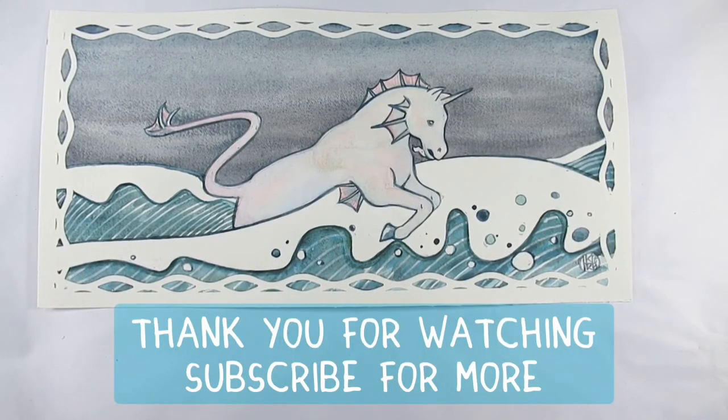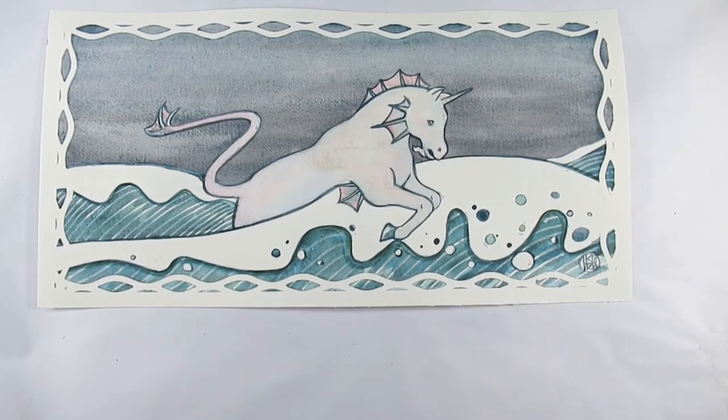Anyway, we are all done and I do hope you have enjoyed this video and found some of it useful. Let me know in the comments. If you enjoyed it, please give me a thumbs up, and if you're new here or have been lurking for a while, why not hit that subscribe button to keep up to date with all new videos. Until the next one, bye!